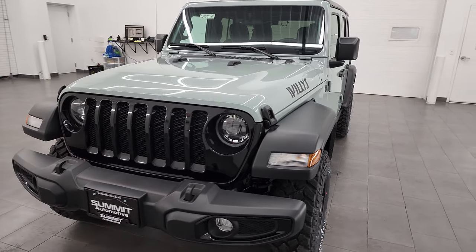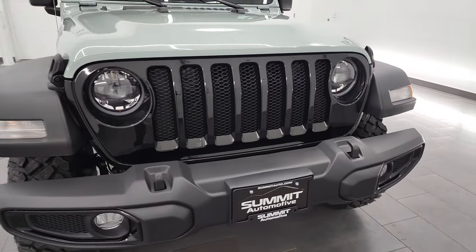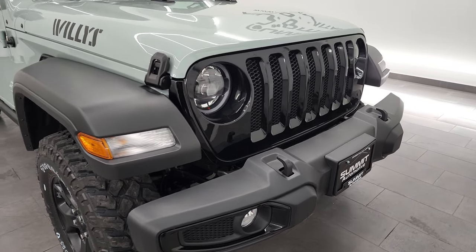That's all part of the Willis package with the gloss black. This one also has the LED headlamp and fog lamp group, which comes with the 26W Willis package.